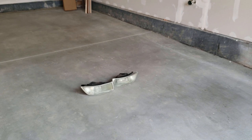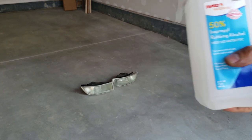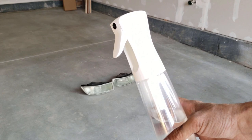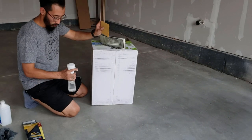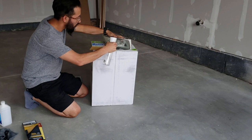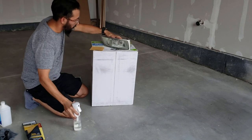Extra stuff you might need is just some isopropyl alcohol to clean the lenses. I'm going to be doing a wet sanding, so I'm just going to use a spray bottle to keep the headlights wet as I sand them. We're going to start with the 400 grit — make sure the lens is nice and wet.